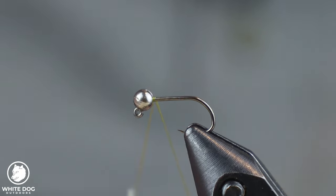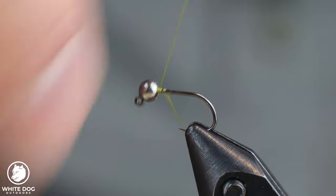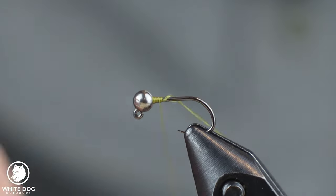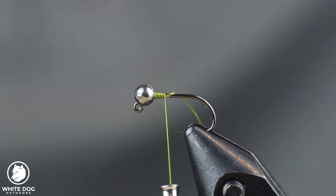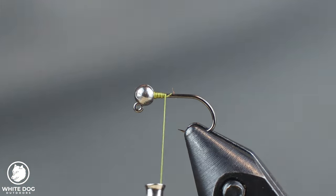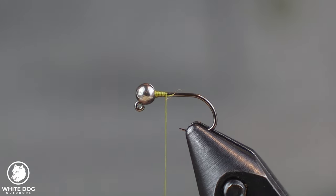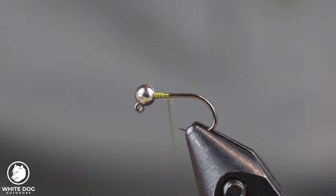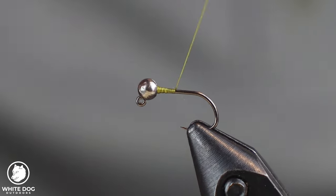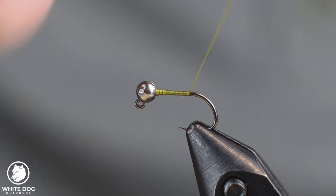We're going to start by just building a little bit of a base behind this bead to get it situated in place. That's the only time I'm putting on a lot of wraps on this fly. We're going to trim the tag. I'm going to pull the thread out and spin it just a little bit to get it flattened out, and coat the shank of the hook down to where I'm going to put my tailing material in.